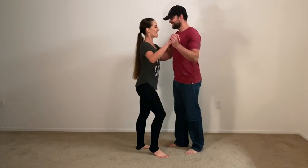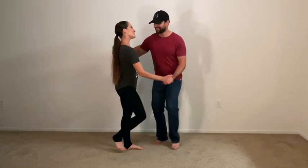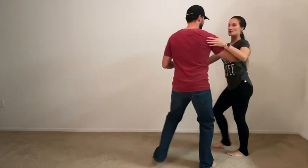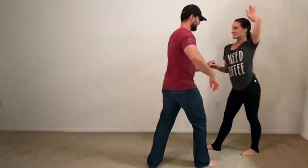Let's try this again. We're going to do our crossbody lead and then the fake out. Close position. Six, seven, eight, and one, two, three, five, six, seven, one, two, three, five, six, seven, and one.